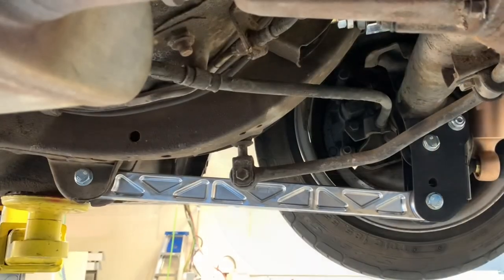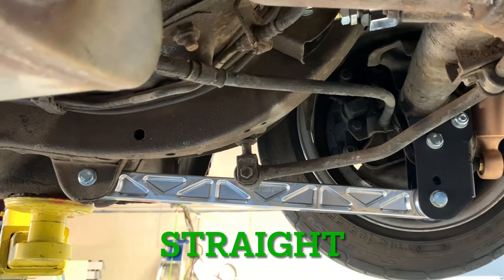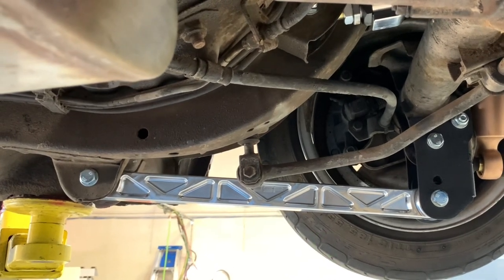A traction bracket is designed to correct this angle so that all of the engine's power is used to push the car forward instead.